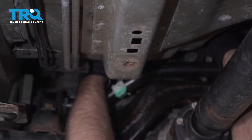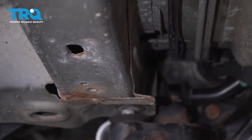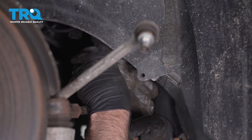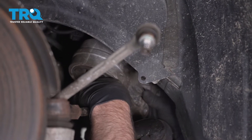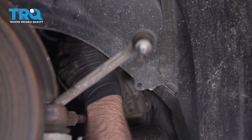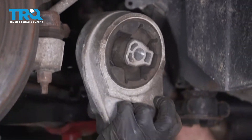Grab the mount and just slide it carefully this way, with the bushing side outwards. You can just get it past the steering boot and slide it out, just like that.